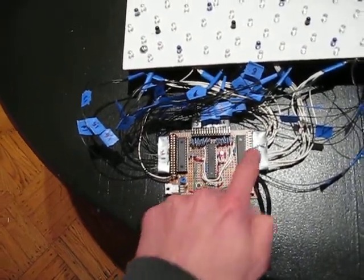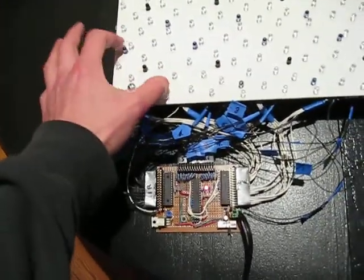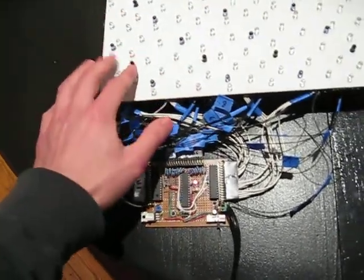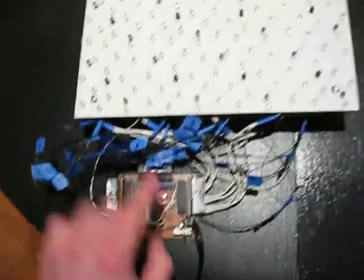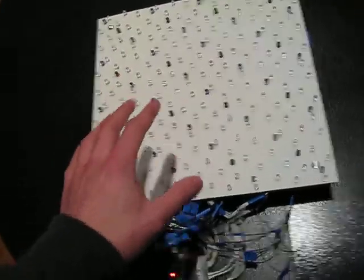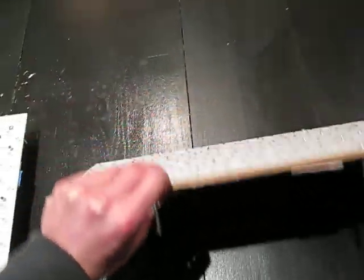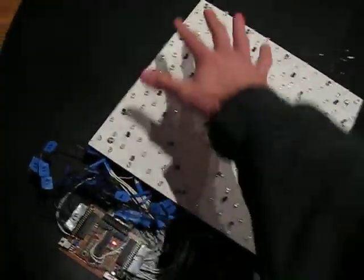One TLC5940 is for the white lights and the other is for the infrared emitters. Then you have 16 analog sensor inputs from the phototransistors. This one is more efficient because one controller covers more space with a higher pixel density, but the old one just operates much better right now — probably because it only has to deal with four pixels whereas this controller has to deal with sixteen.